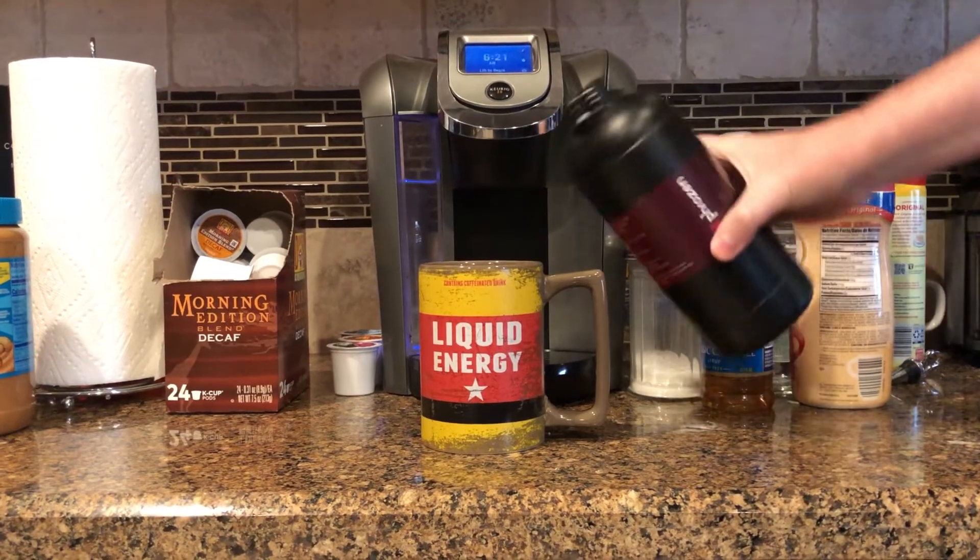The problem with resin printers is the resin. You shouldn't get it on your skin, the fumes can be problematic, and you don't want to accidentally confuse it with your coffee creamer. The trade-off though is the quality, and in my opinion it's worth it. But if you're not careful — well, even if you are careful — the resin can get on things you don't want it to. The answer is actually sort of simple: you just need to have some basic operating procedures and then follow them. Here is my Resin Management Guide: 11 Things You Can Do to Keep Things Safe and Help Contain the Mess.